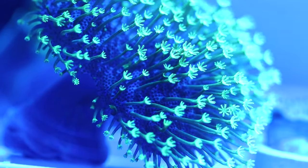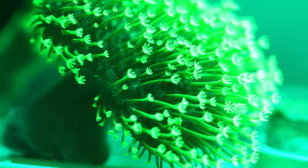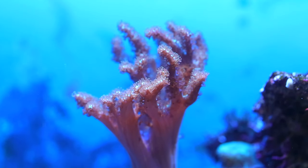This is a neon toadstool, so they do have a couple different color variants, but it's mainly that tan or beige and then the neon green ones.